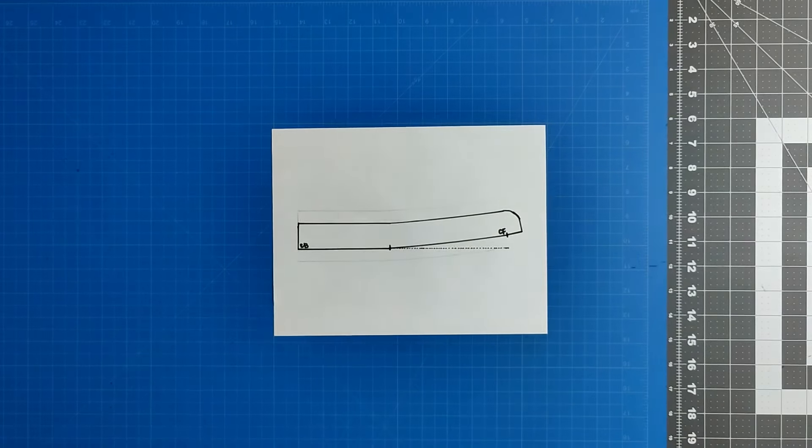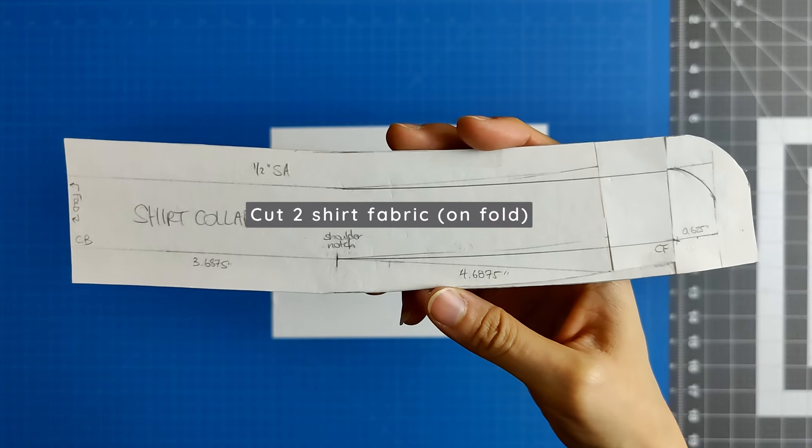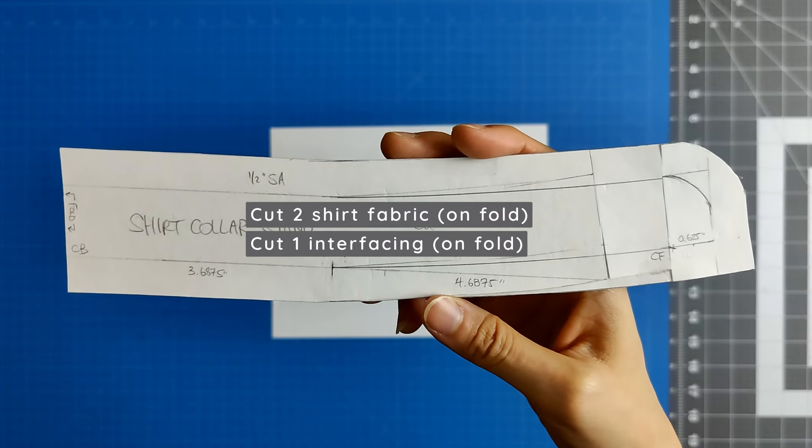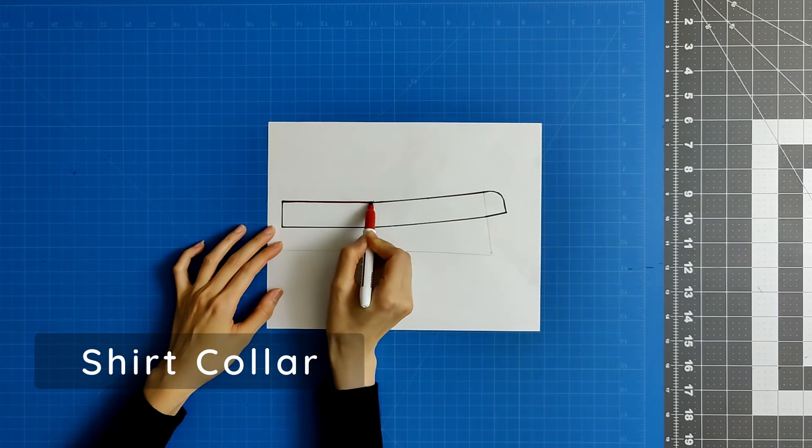Add in your seam allowances. This is the final collar stand pattern piece. You will need to cut two on the fold from your shirt fabric and one on the fold from your interfacing. You will use the shirt collar stand as the starting point to draw the shirt collar.